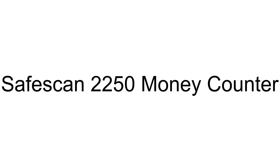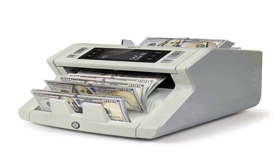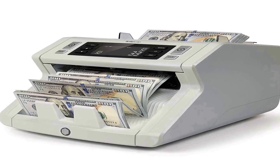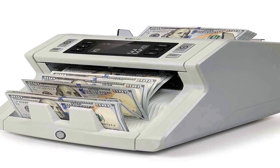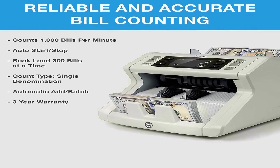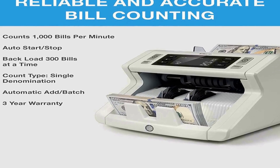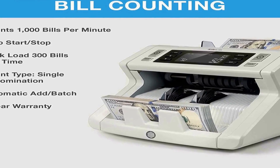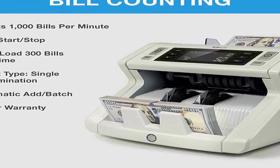The number 4 on the list is the High Speed Bill Counter 2250. It features a back-loading hopper that holds up to 300 bills and counts up to 1,000 bills per minute for seamless money management. This machine works with all forms of sorted currency.